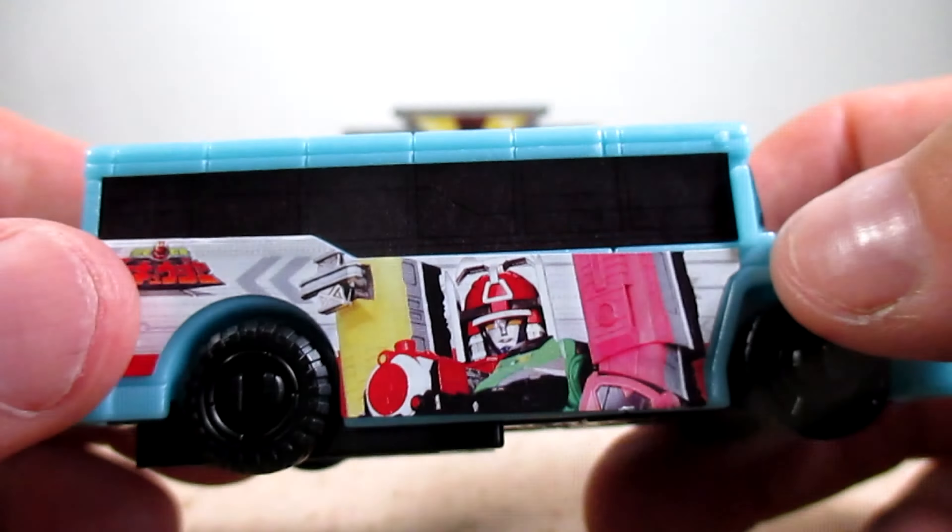Let's hit the pedal lever. And one more time. The Boonboom LegendBus Kyoryuger version — let's do it again. Let's go ahead and hit the pedal lever. Again, brings back a lot of memories. One more time. And the Boonboom LegendBus ToQger version. Let's hit the pedal lever. And one more time.